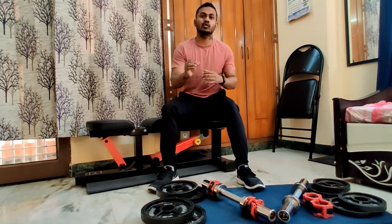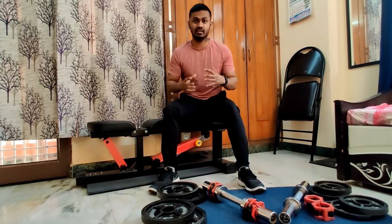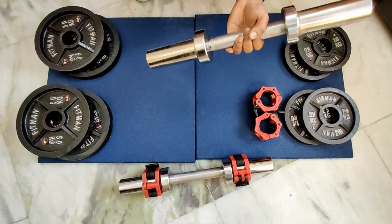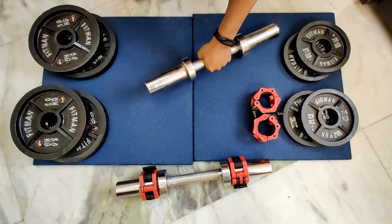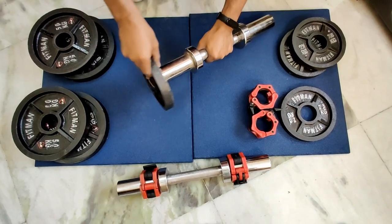I will give you an example of how to assemble the dumbbells. If you want 5kg, you can use just the rod, which is 5kg. If you want 7.5kg, then you add a 2.5kg plate.